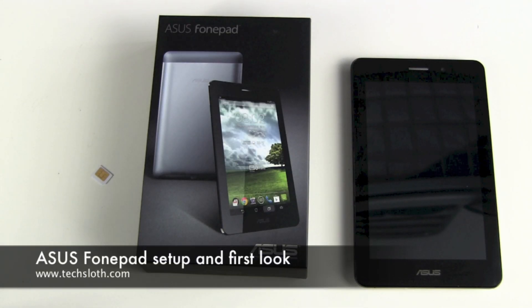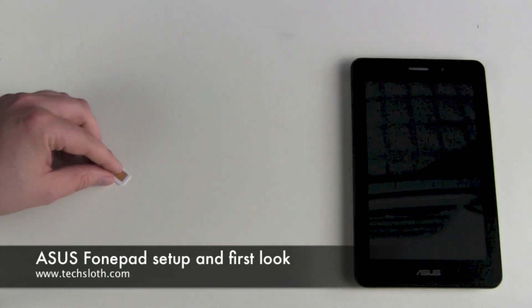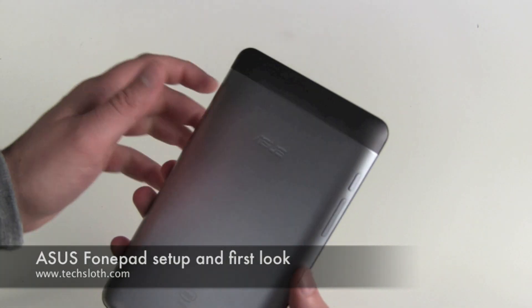Hello YouTube and welcome to our next video with the ASUS PhonePad. It's time to put the micro SIM card in it and set up the device.